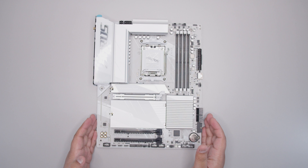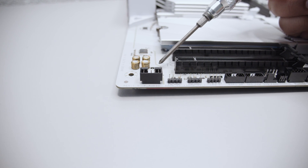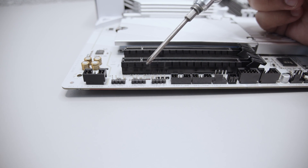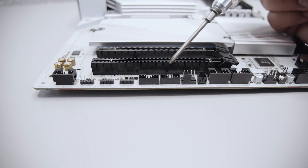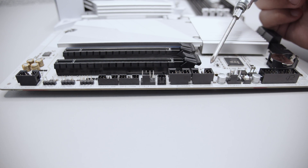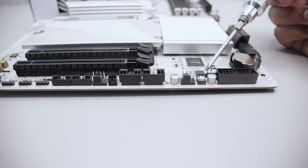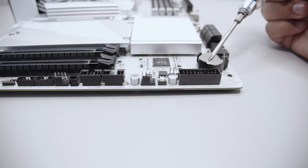First of all we've got the front panel audio header. Next to that we've got two 3-pin 5-volt addressable RGB headers, and there's also a 4-pin 12-volt RGB header. We've got TPM headers in case you wanted to use that for Windows 11, and there's also a PWM fan header, two USB 2.0 headers for things like liquid coolers and RGB controllers, another PWM fan header, and a reset button.